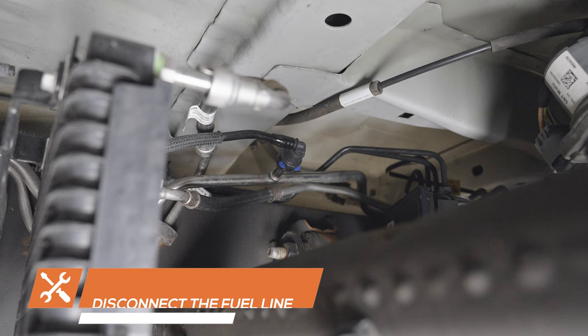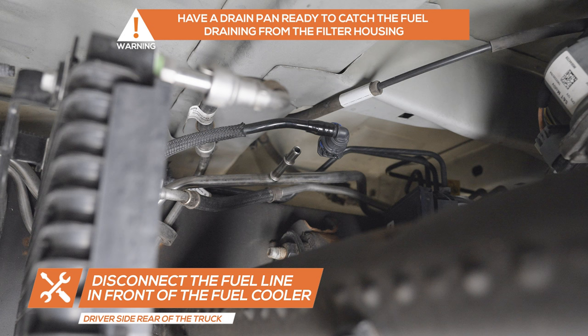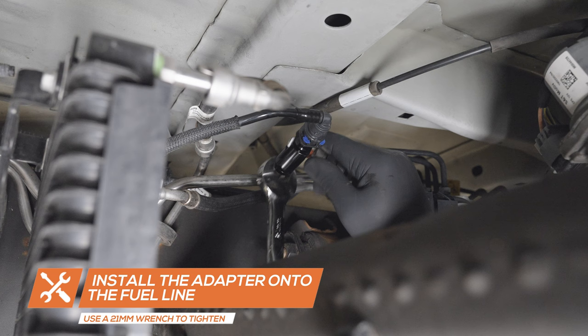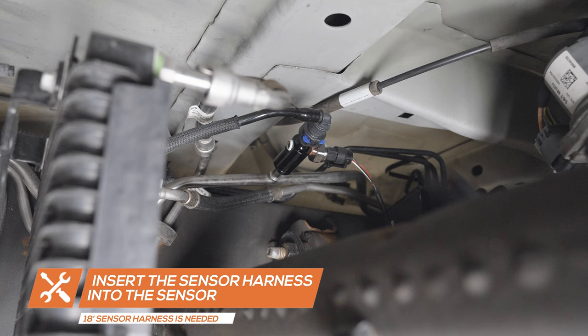Disconnect the factory fuel line under the rear driver side of the truck in front of the fuel cooler. Install the sensor and adapter onto the fuel line and tighten it with a 21 millimeter wrench. Insert the sensor harness onto the sensor and run the opposite side to the engine bay, keeping it clear of any hot or moving parts. When mounting the sensor in this location, the extended length 18 foot pressure sensor harness will be needed.